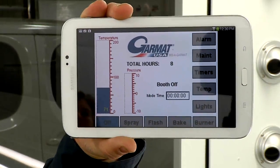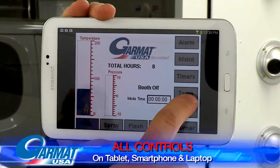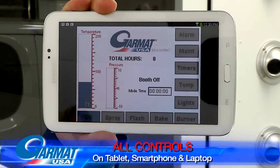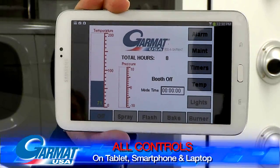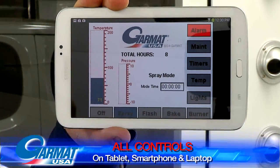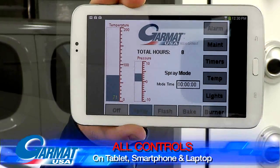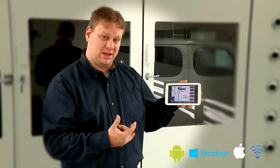Here we have our tablet device and it shows the exact same screen that you saw on our HMI panel earlier. Same features — I can touch my various buttons and bring up all the controls that we saw exterior to the booth, but I'm standing inside the booth. I can even turn the unit on. So anything I can do outside the booth I can now do inside the booth.